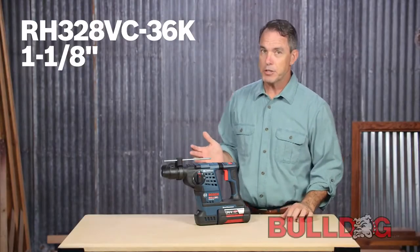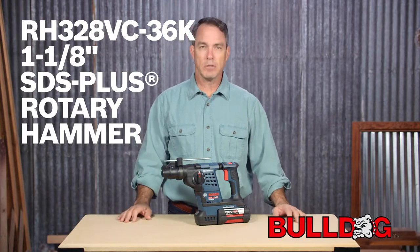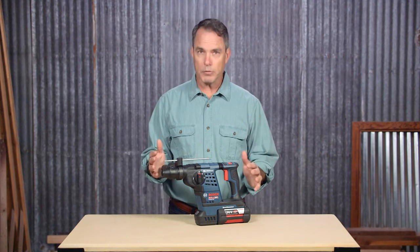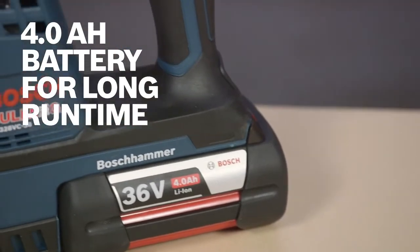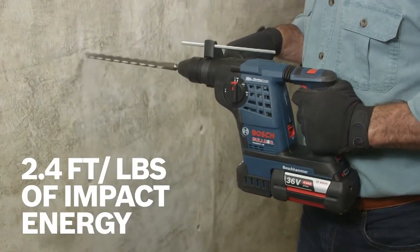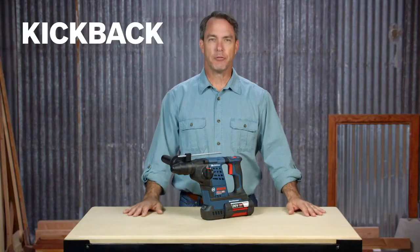This is the Bosch RH328VC-36K Inch-and-Eighth Bulldog SDS Plus Rotary Hammer. This tool was built to withstand tough job site conditions. It features a 36-volt, 4.0-amp-hour battery with 2.4-foot-pounds of impact energy, providing maximum performance and run time for all-day drilling or chiseling.